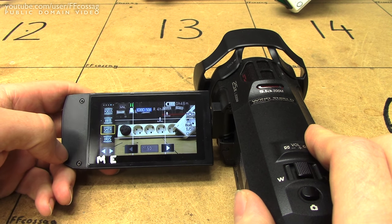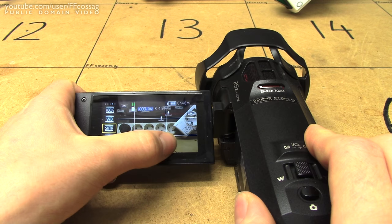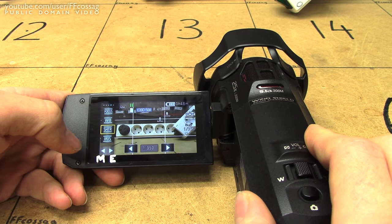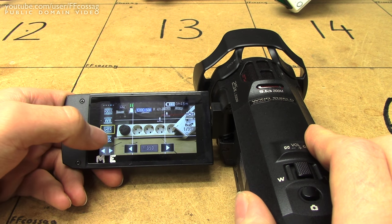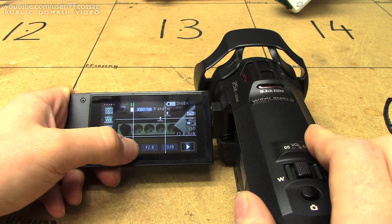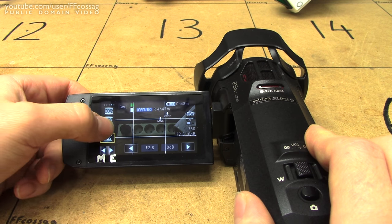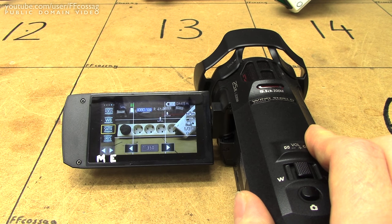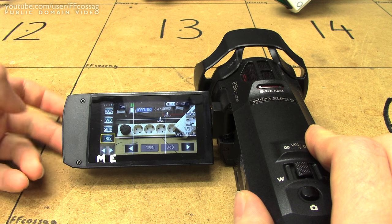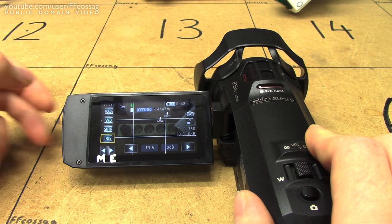While we're on the topic of exposure, if you set a manual shutter, it will auto gain the iris, which is usable I suppose. And if you go to the iris, you can adjust that to get your specific exposure. But if you then go straight back to shutter, it'll forget whatever you set the iris to, which I find to be a bit annoying. I'd rather it verified that somehow, because now I have to reset my shutter again if I want my specific exposure.